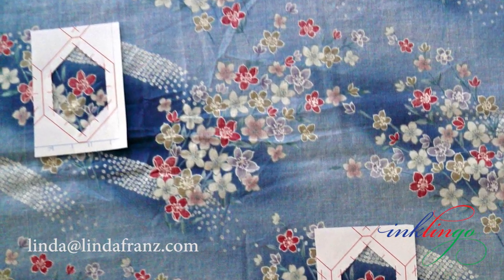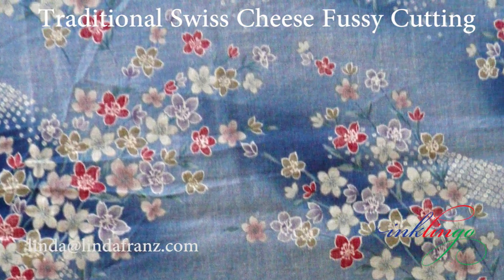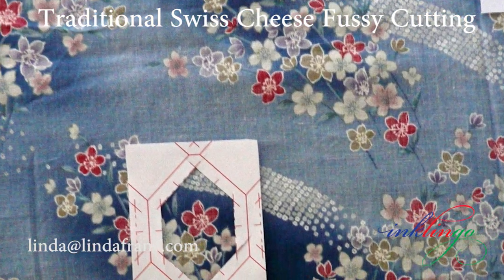Traditional swiss cheese fussy cutting can require a lot more fabric and it takes longer than printing identical sheets of fabric with Inklingo, but it works beautifully in the right circumstances. Freezer paper templates with or without Inklingo are the very best templates for traditional fussy cutting. Templates are ideal for fussy cutting when you don't have a fabric suitable for no-waste fussy cutting or when you don't have enough fabric for no-waste fussy cutting.